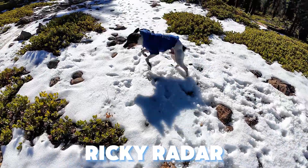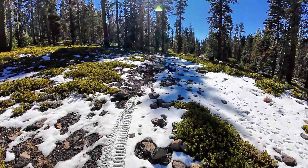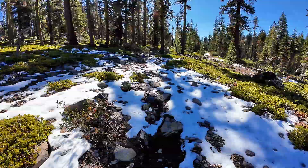Ricky, are you ready? Do you want to go for a hike? Well, let's go. The goal is to make it to 77.22 elevation today. Ricky is rip-roaring ready to go.